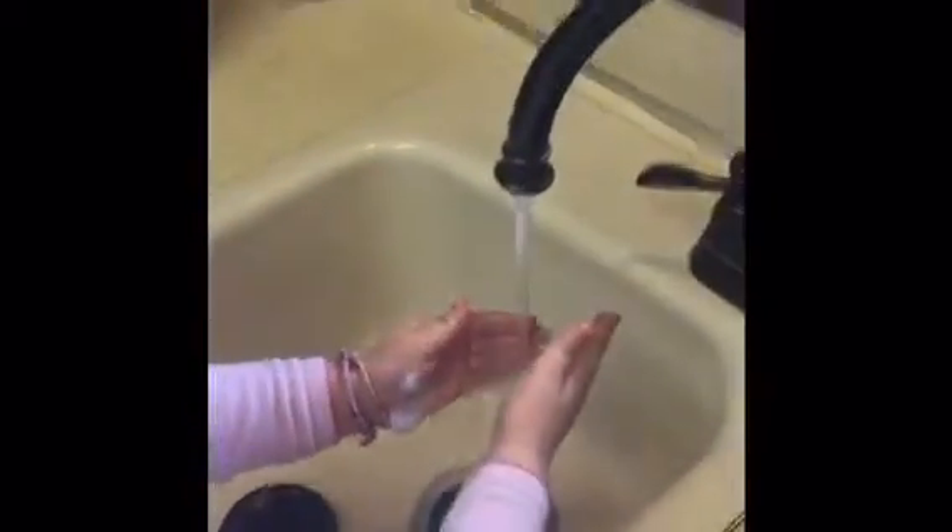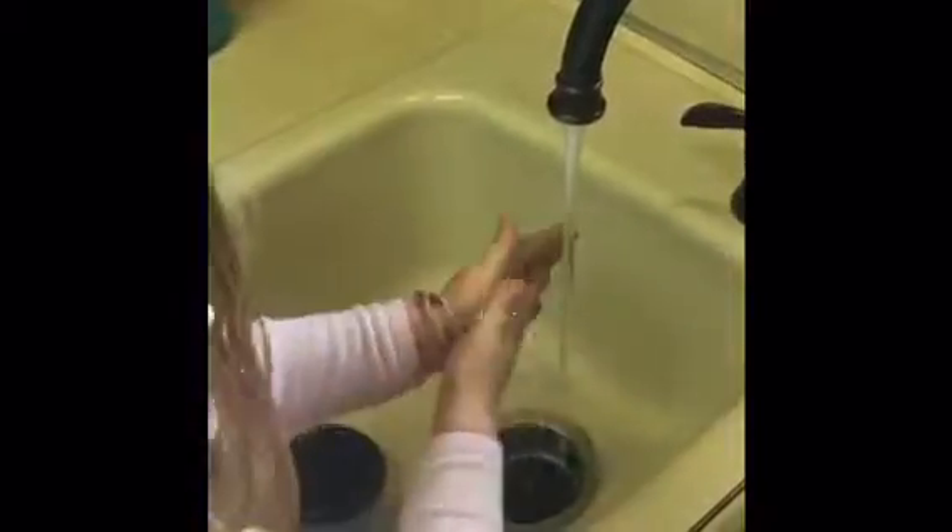I have to wash my hands really good. I hope you like it. There you go — oh, so squishy! Pick it up.